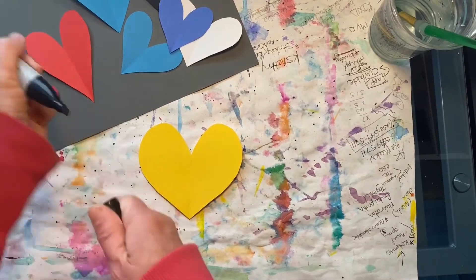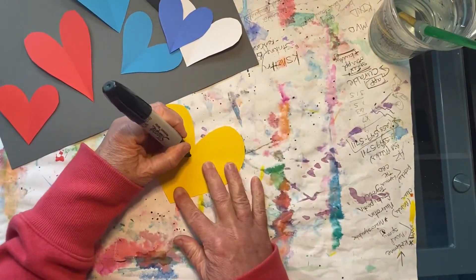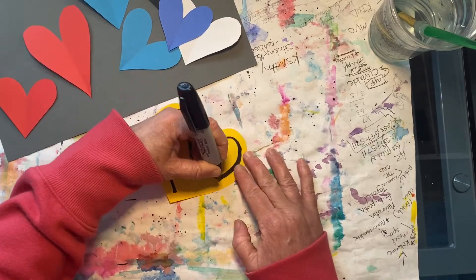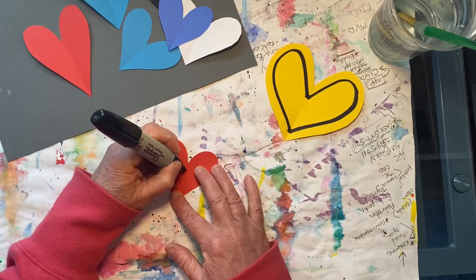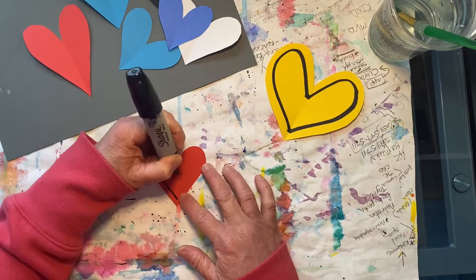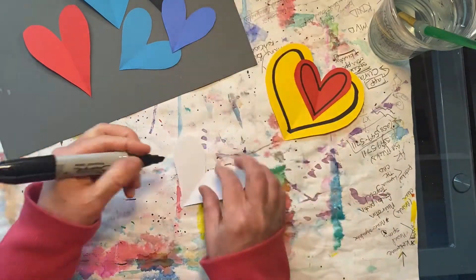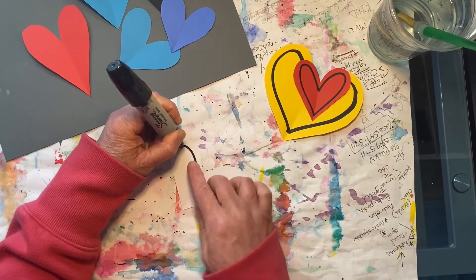Now we will be using a black thick sharpie to draw a heart inside your heart shape. Make a dot and then follow the outline of the heart shape, leaving a little space. Be sure to work very slowly and carefully.